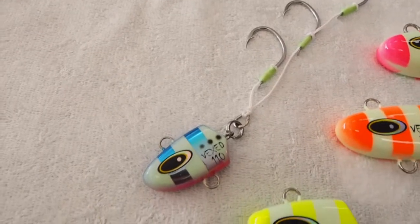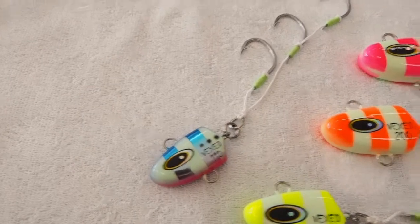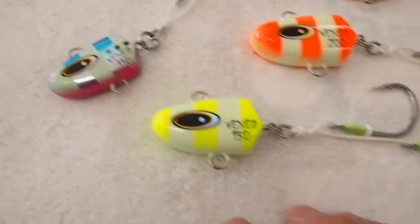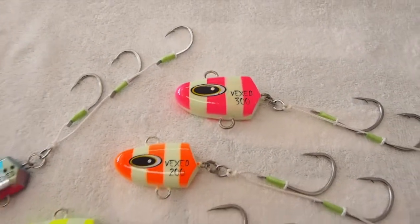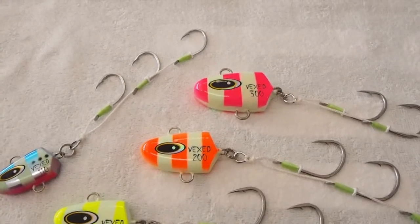We have the Bottom Meats available in four different sizes and four different colors. There's 110, 150, 200, and a 300 gram size, depending on the depth of water and the size of bait that you're going to be fishing.